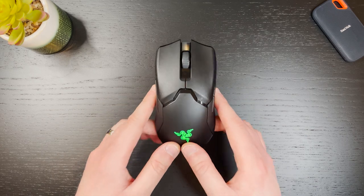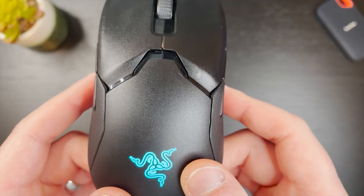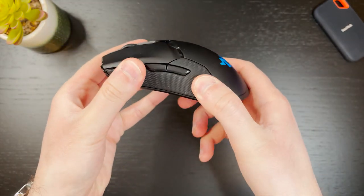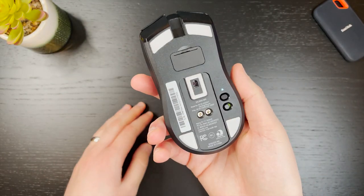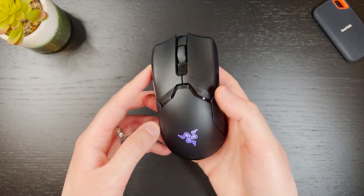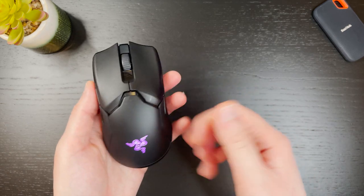The build quality on the Viper Ultimate is fantastic. The shell has a grainy texture and there is no flex anywhere on the mouse. It's just so solid despite it weighing only 73 grams. I've dropped this mouse maybe 5 times over the past year and it's completely unscathed and I haven't noticed any difference in performance. So the build quality is definitely great and I can vouch for it.